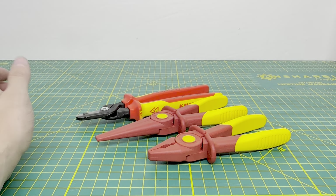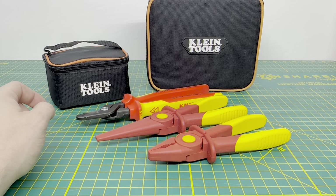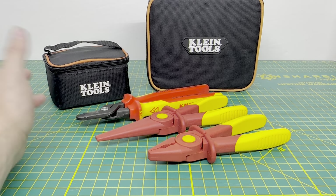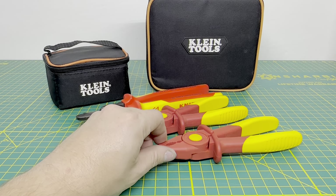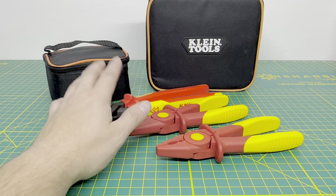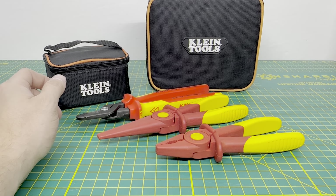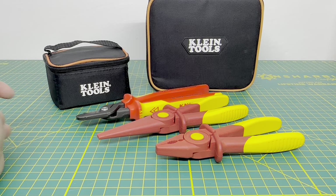That's about it for this unboxing. I picked up a few different Knipex tools and the Klein lasers you see in the background. I'm most likely going to make a video on the lasers — it'll just take some time since I don't use lasers on a daily basis, but it'll be interesting to see how these compare to my partner's. Videos on all this stuff will most likely be coming out in the next few weeks. If you enjoyed this unboxing and you're new to the channel, please hit that subscribe button. Thanks for watching and stay tuned for the next video.